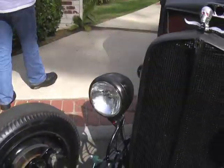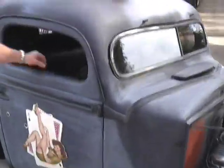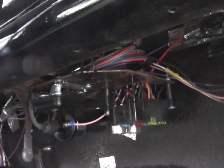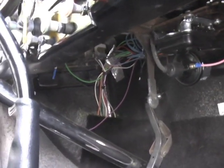Everybody else thinks it looks cool too. It actually has a real GM wiring harness, so you can put blinkers in it. It's completely wired thanks to Bobby. All the lights work, brake lights work, dash lights work.